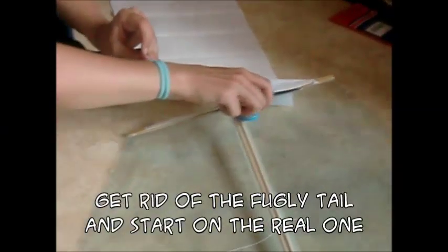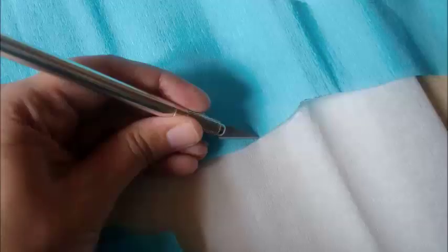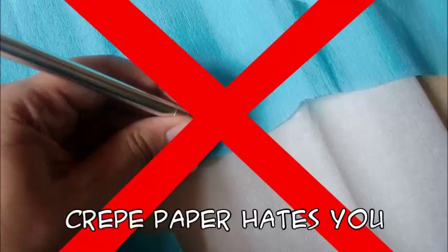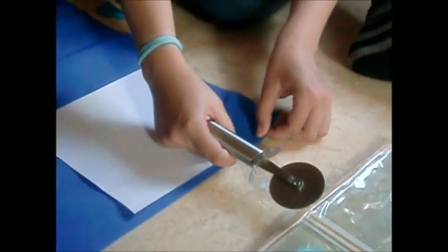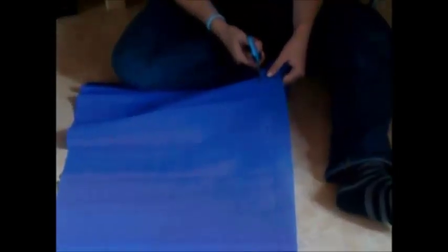It soars like a damn angel! Awesome! Get rid of the fugly tail and start making the real one, since it's apparently much more important than you realized. Start by cutting long pieces of colorful crepe paper. As you already know, you can't use a scalpel because crepe paper hates you and will never be your friend. Use a pizza cutter to make the job easier. Stop the cat from choking on plastic. Ditch the pizza cutter since it apparently can't cut through crepe paper either — you have to cut it with scissors. Estimated time? Too damn long!